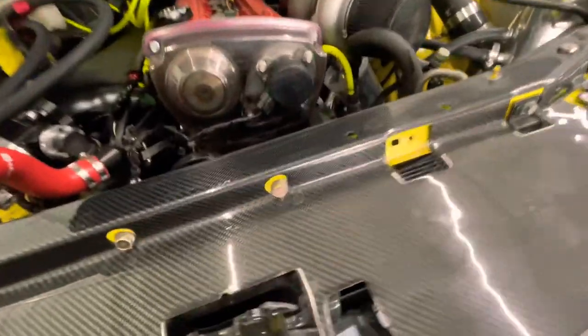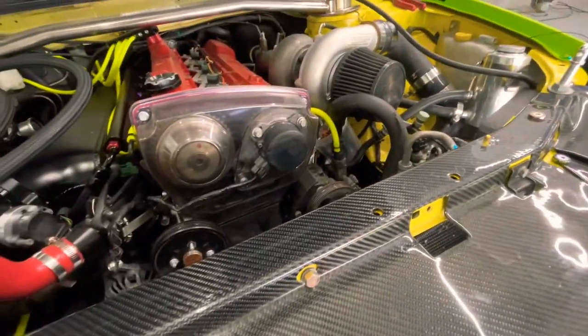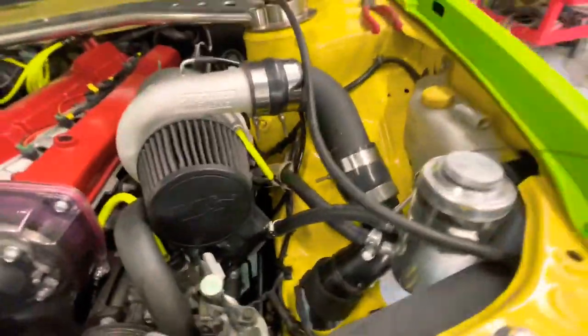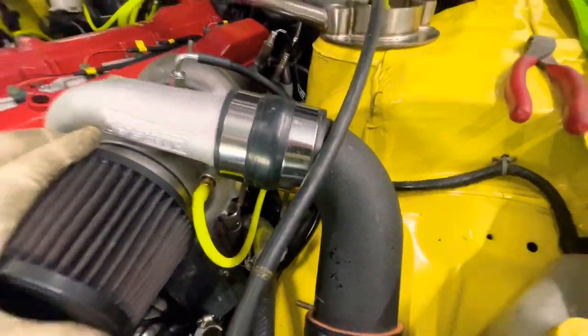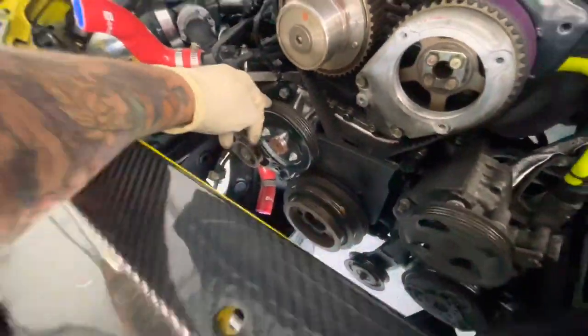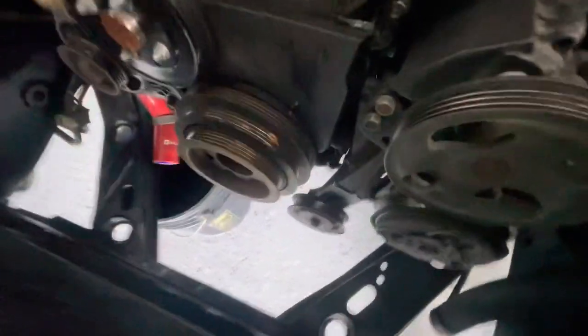Turn it off. Alright, next we're going to take off the water pump pulley, and we're going to try to remove that bolt without taking out the condenser — but we might have to take it out, so stay tuned.